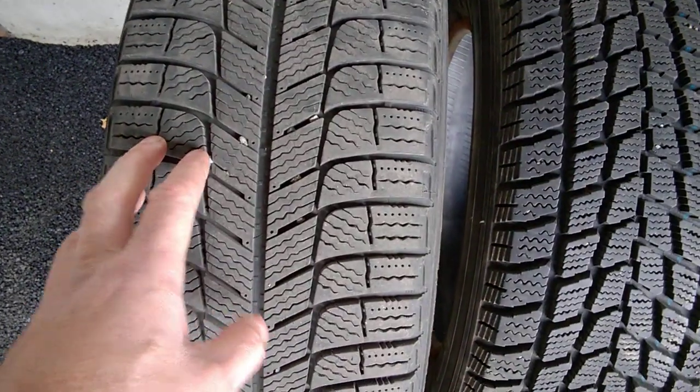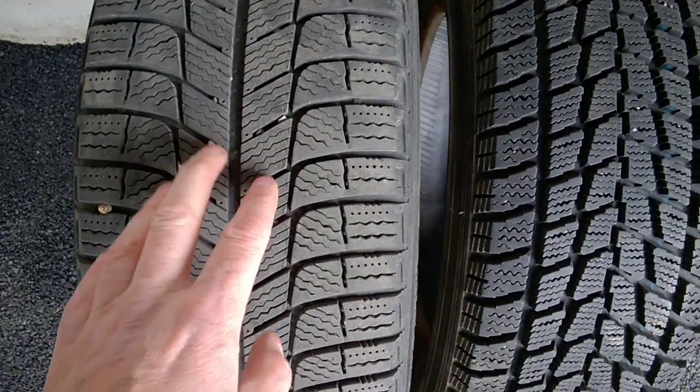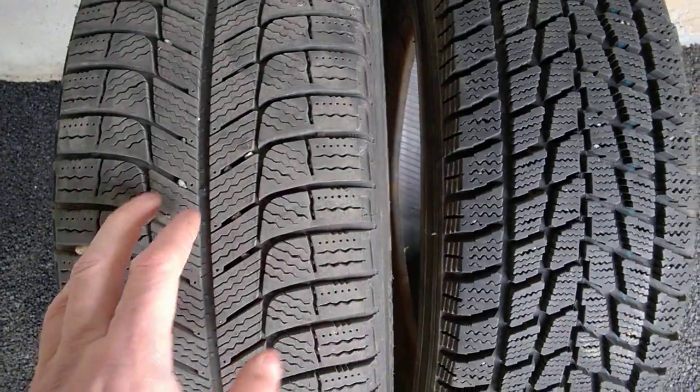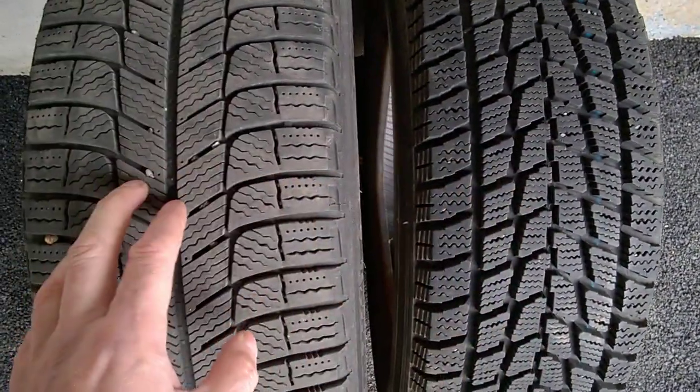This one is a Michelin X-Ice. But you can find other winter tires for ice that have even smaller gaps here. And those tires will not perform as good as designated deep snow tires in deep snow.